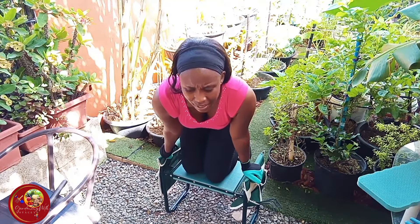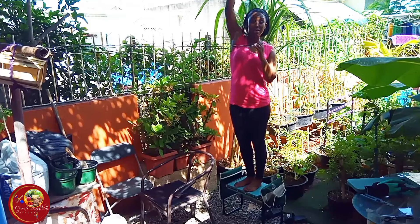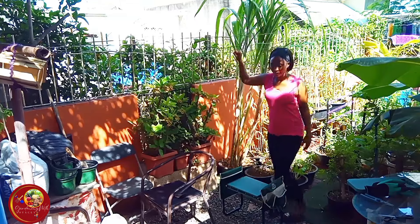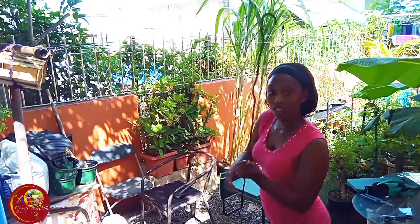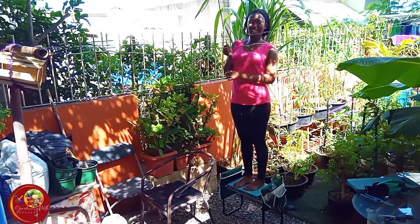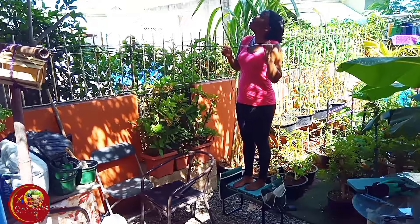I can actually stand on it — let me see. I am closer to the sweet sap! So the thing I use to pick my sweet sap — let me get it. I could even use this stool to help me pick my sweet sap. This is nice — my favorite!